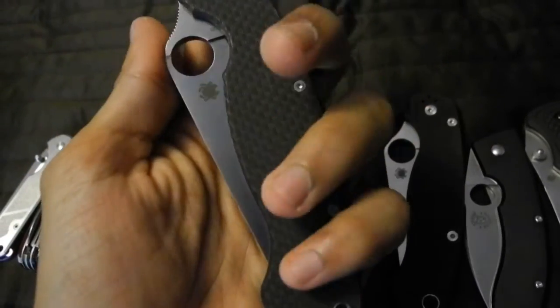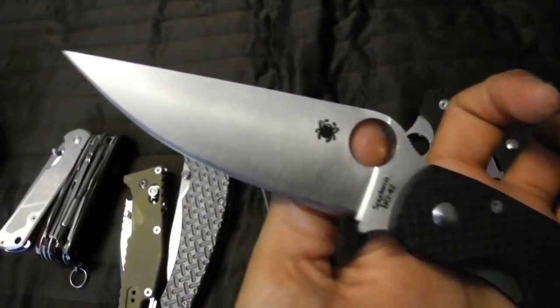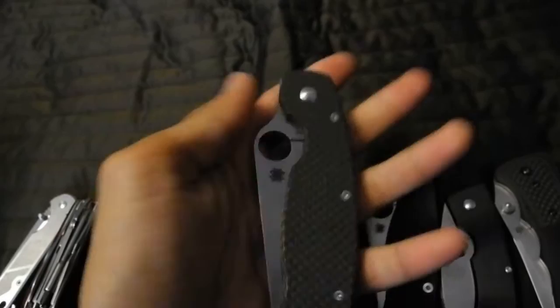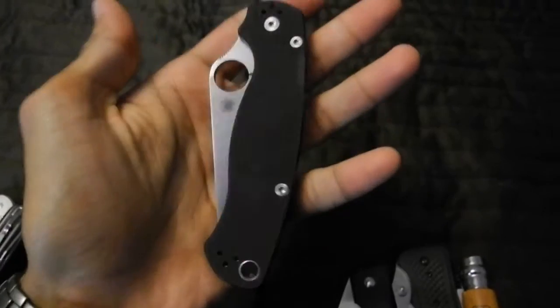This blade, which I've had for a while but not reviewed — the Military Carbon Fiber Peel Ply BG42 Blade. One of the biggest folders I own, and the biggest folder I own that I actually think is practical in any sense. And my Paratu, which is one of my top three favorite production knives, and easily in my top five favorite knives in general.